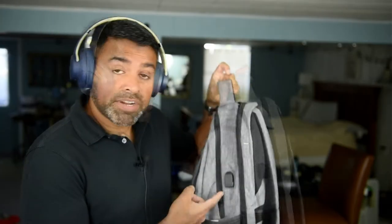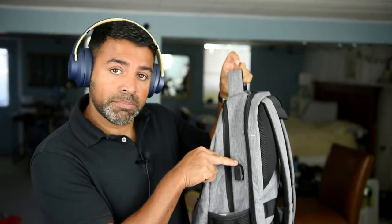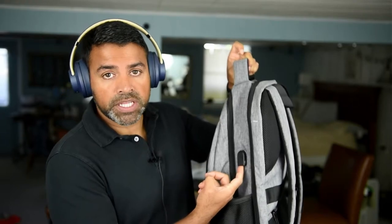Two quick updates — I forgot to talk about the charging port here. If you provide your own power bank and put it inside the bag, there's a spot for it. There's a USB connection here, so you can connect and charge your device if you would like to.